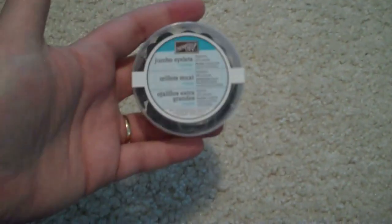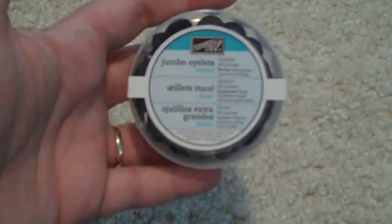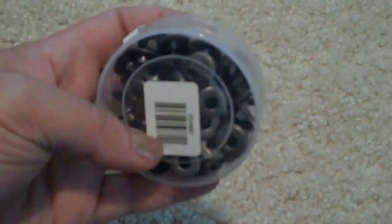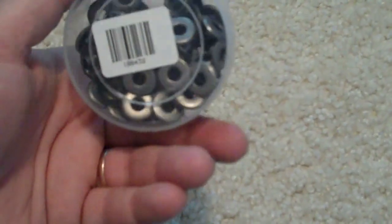The first thing that I got yesterday — and I've already opened them — is from Stampin' Up! I got the Jumbo Islets in Pewter, and you get about 60 in a container. These are great for mini albums, tags, and different things like that.